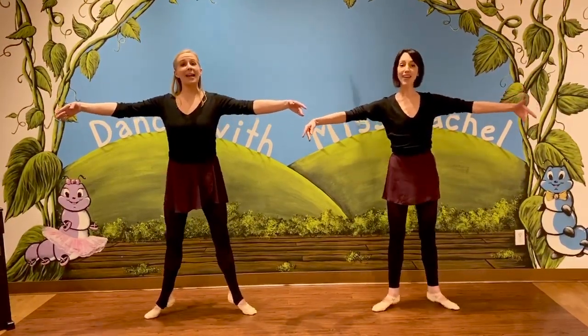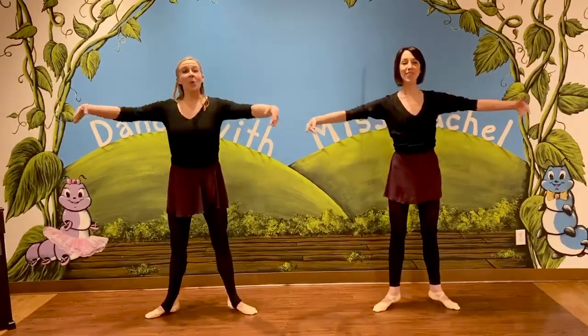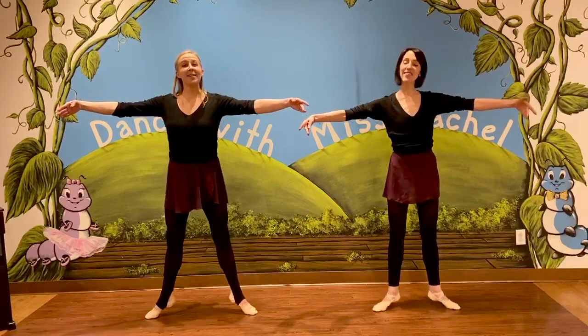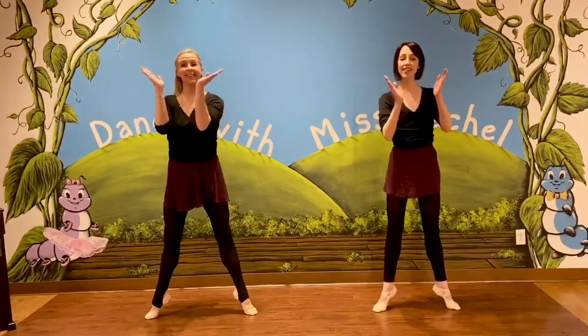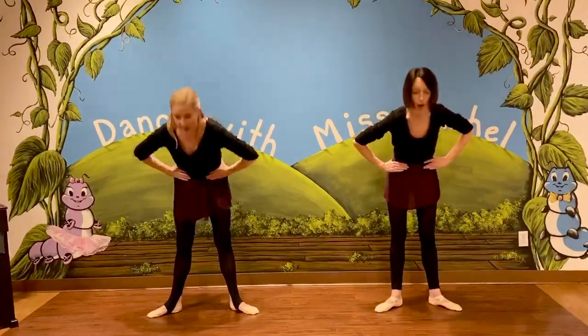Releve up, releve down, releve up. Releve up, releve down, releve up. Excellent. Releve up, releve down. Then we take a little bow.